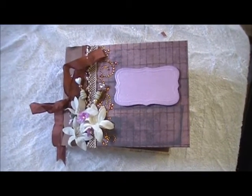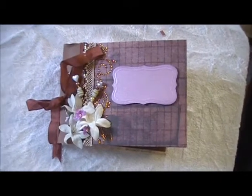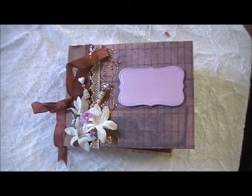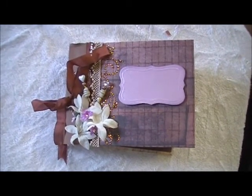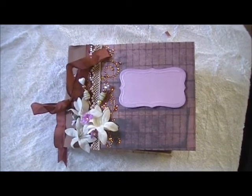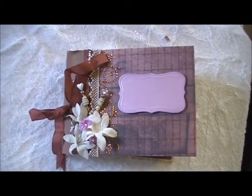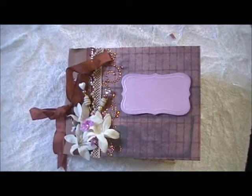Hi everybody, it's Cheryl, CraftyMama05. I'm here to show you a mini album I just barely completed for Maggie over at Mini Album Scraps. Maggie, if you don't want to see this or want it to be a surprise when you receive it next week, then look away.